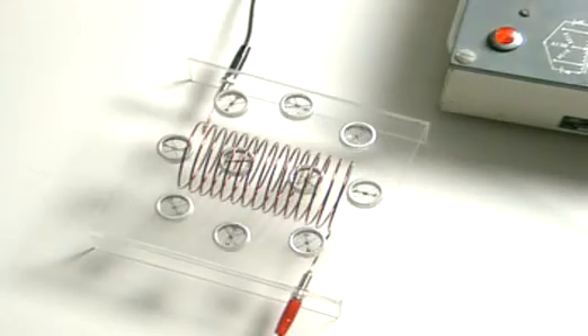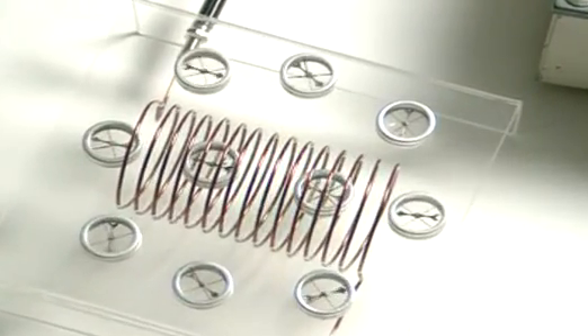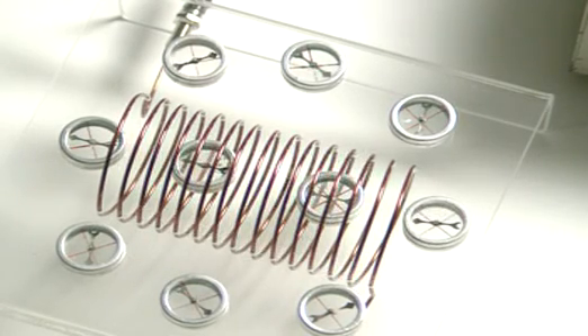A coil of wire with an electric current flowing through it produces a field similar to that of a bar magnet. As the electricity is switched on and off, so is the magnetic field.